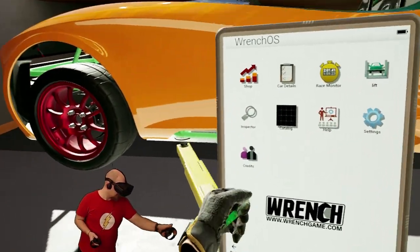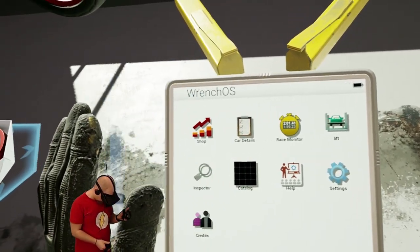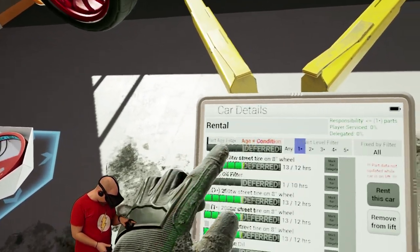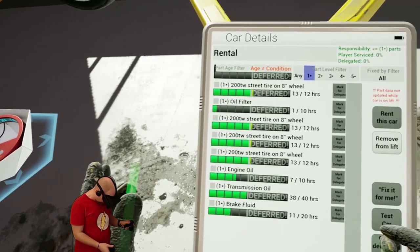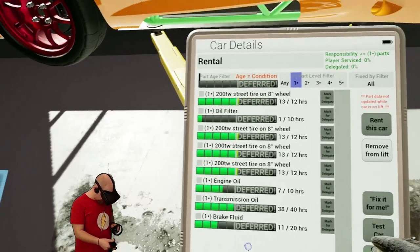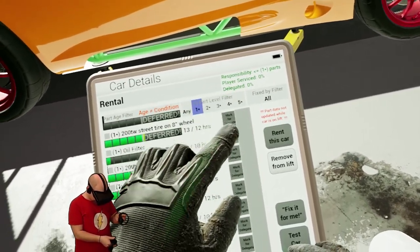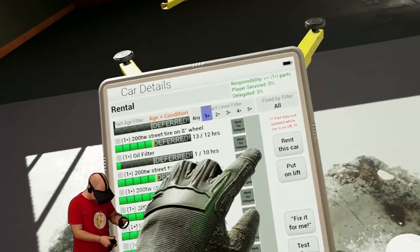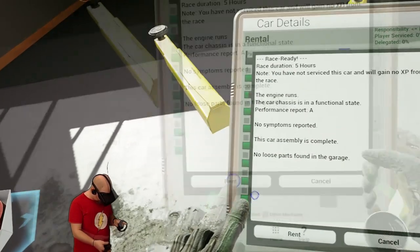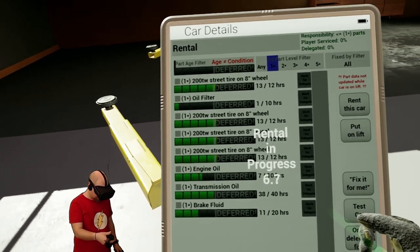Let's pick up the tablet and see what we need to do. Our details - actually, everything is kind of in the green zone. So we will just rent this car, remove from lift, and we will rent it out. We will wait 10 seconds and we will get it back.